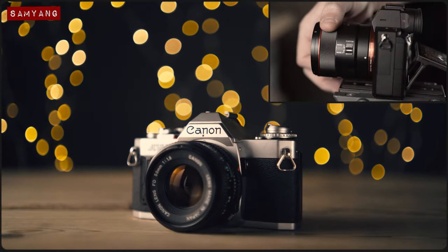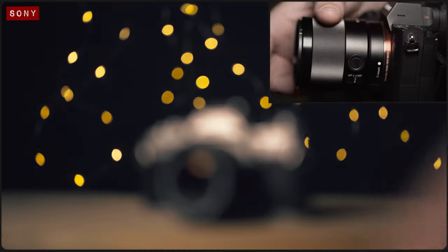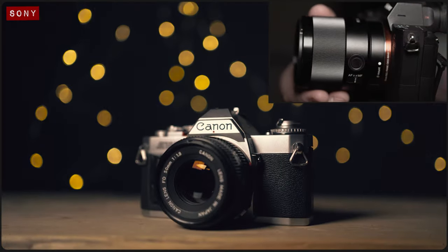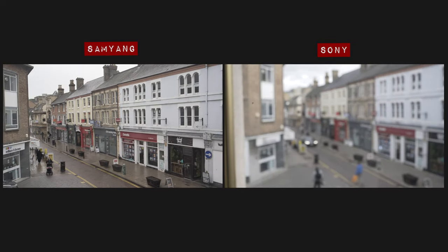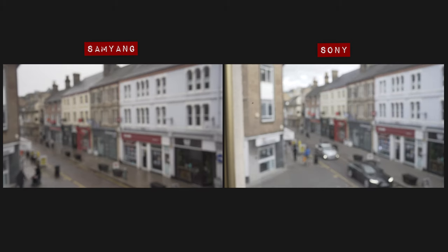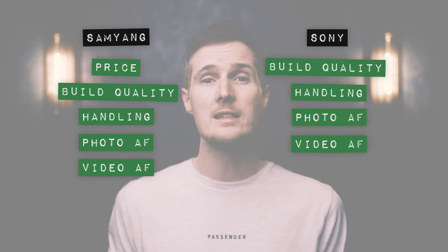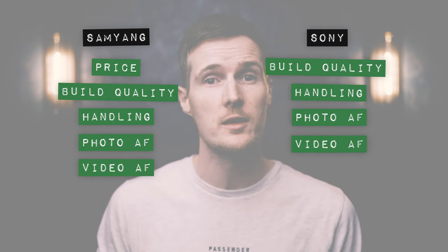When focusing manually, both lenses offer a pleasing amount of resistance and responsive control. The Sony has a slightly larger dial, which makes it a bit less fiddly to control. As for focus breathing, the Sony has barely anything to show, whilst unfortunately the Samyang has a noticeable amount of focus breathing, which might be a slight turnoff for videographers. But this aside, I think both lenses put a good enough performance in this round to earn themselves a point.